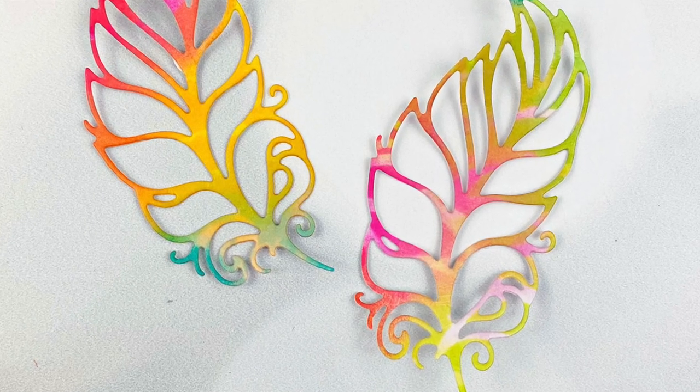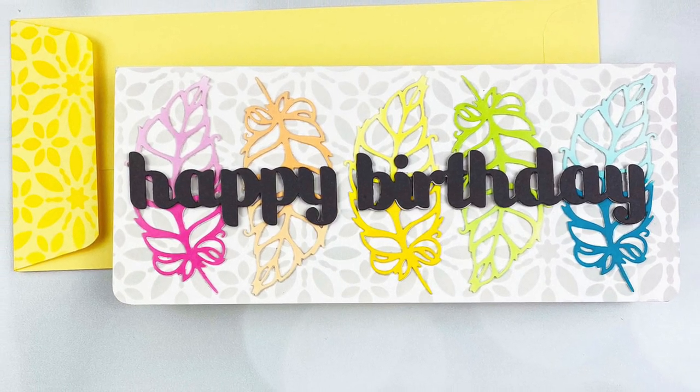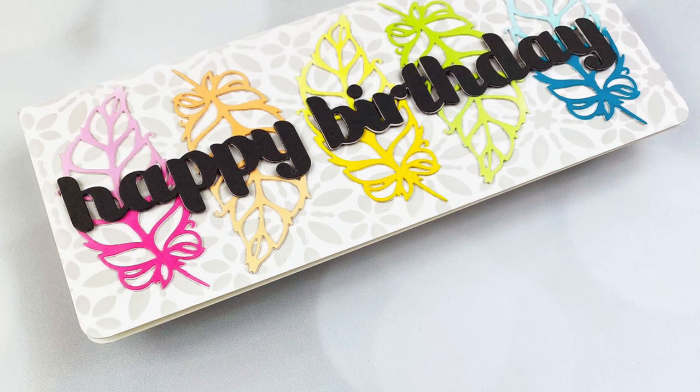I finished the ombre feathers card off camera. Here is the final card. I created the background on this slimline card by applying gray ink through the new flower burst stencil, adhered the ombre feathers down, and then finished it off with the slimline happy birthday word die.